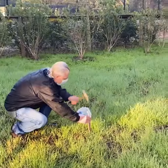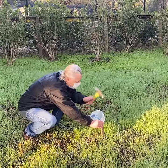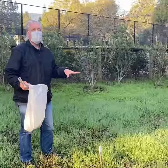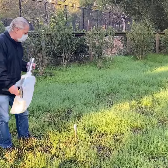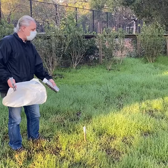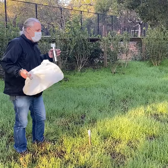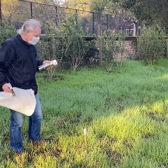John is placing a stake where they plan to do a soil boring, so they know what's underneath the area where the new ADU is going to be located. They'll extract samples from this spot, run some engineering tests on them, and then give the information to the structural engineer who's going to design the ADU.